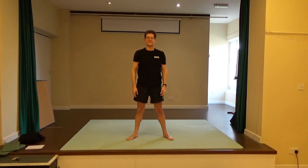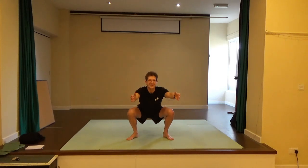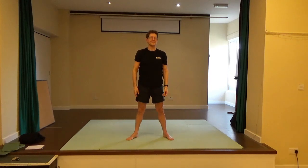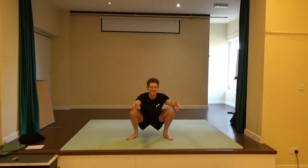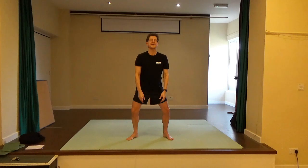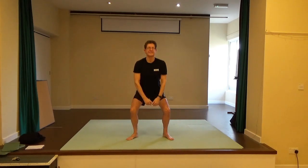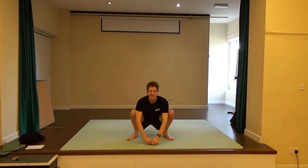Come back up. Again: inhale down, looking forward, exhale to come back up. Once more: inhaling down, sitting down, looking forward, pressing down into the little toe side and the heels to come back up. Maybe you don't need the hands to come down. Come back up. Once more, hands coming down.